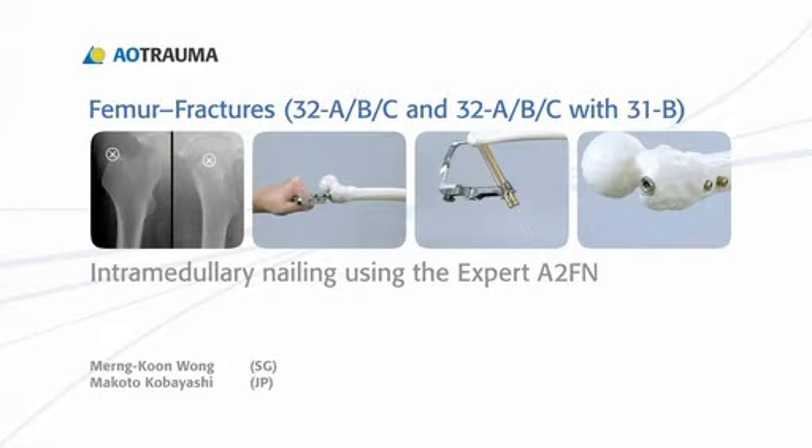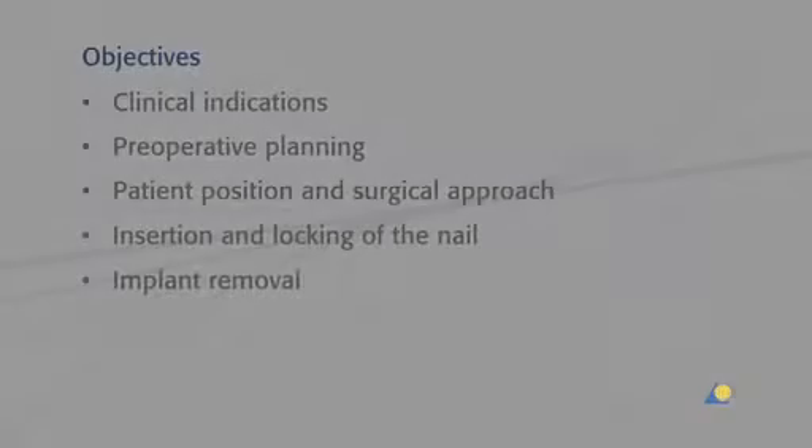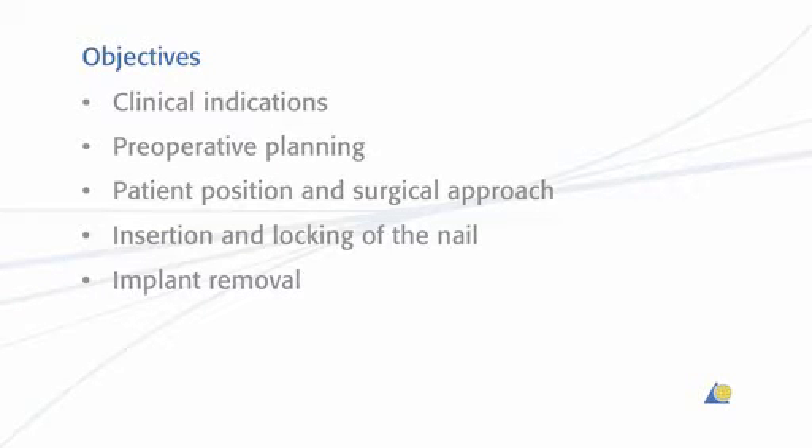In this presentation, intramedullary nailing of the femur will be demonstrated using the Expert A2FN. The objectives of this exercise are to show the clinical indications, the pre-operative planning, the patient position and surgical approach, the insertion and locking of the nail, and implant removal.